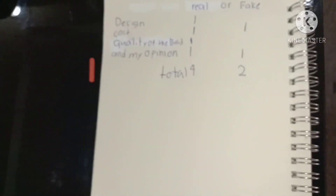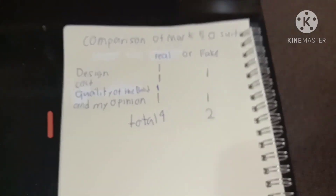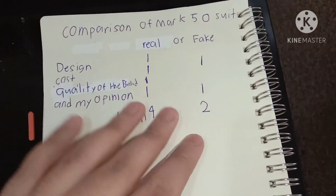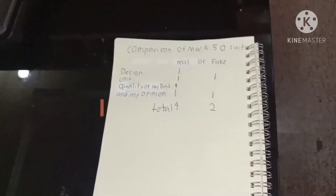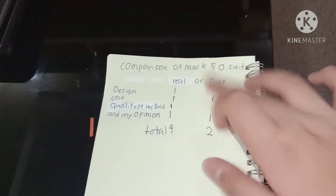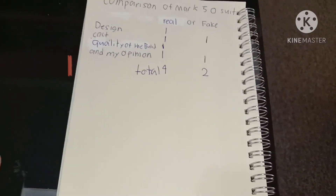You can see that — four points for the real one and two points for the fake one. That's my opinion. But if you want, write in the comments what you think — the real or the fake one. That's it for this video, thank you for watching, and we will see you in the next video!